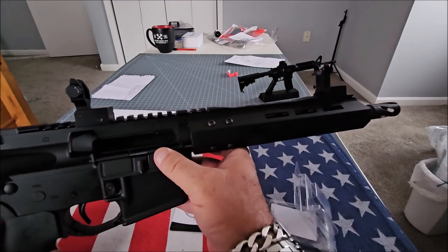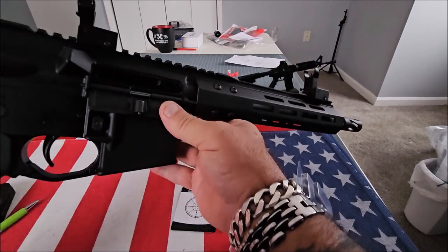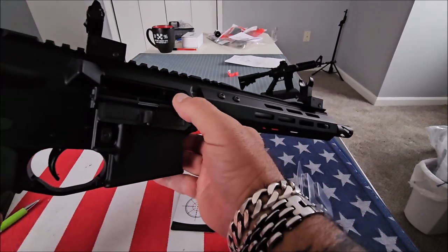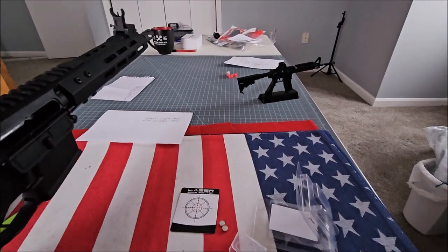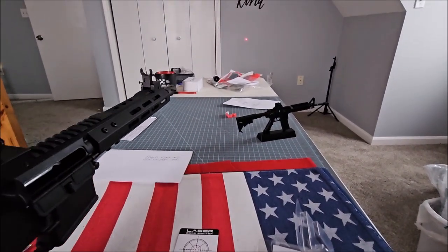With the bolt held open, I just tilted the rifle, dropped the bore sight into the chamber, and you can see how bright this is.